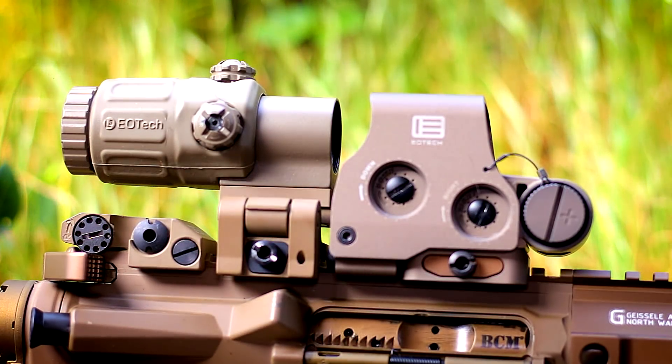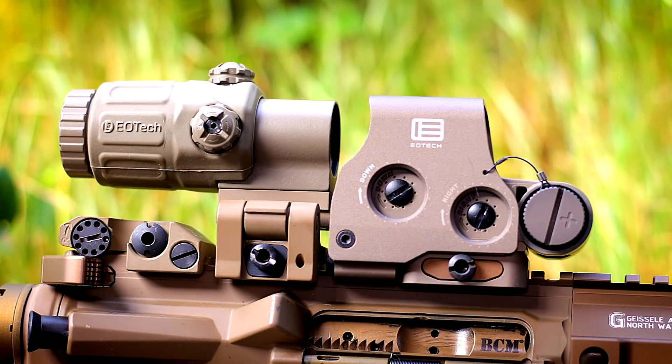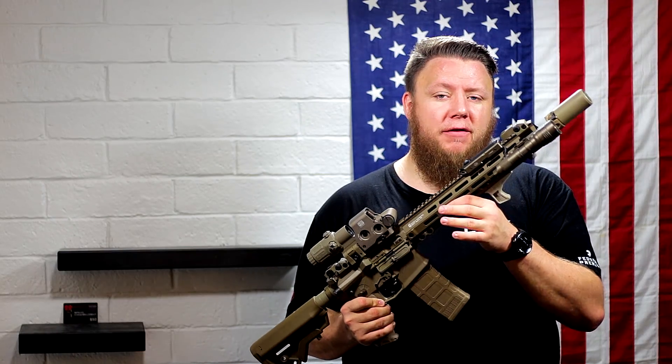We have an EOTech EXPS3-0 in FDE and a G33 magnifier behind it in FDE. The mount on the G33 is normally black, so I had VC Defense Cerakote the mount FDE as well — more tan, less black all around. The barrel underneath the handguard is a Roscoe Manufacturing barrel — a 14.5-inch chrome-lined barrel.